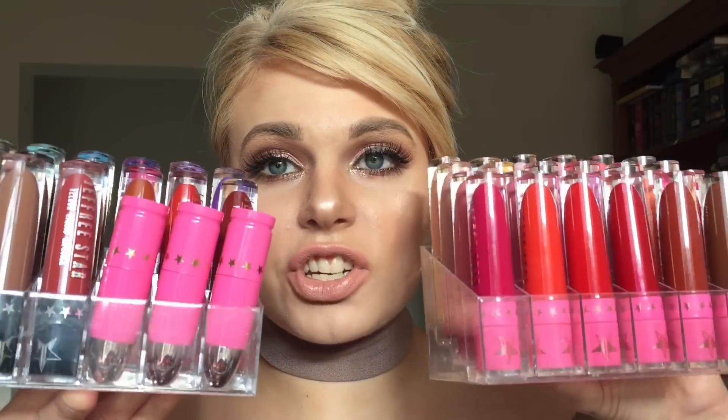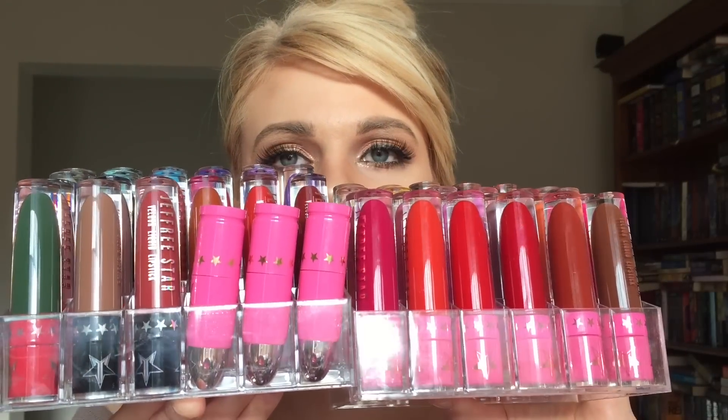I'm going to swatch my entire Jeffree Star lipstick collection. I've got two full organizers, so let me give you a quick rundown of what I've got.